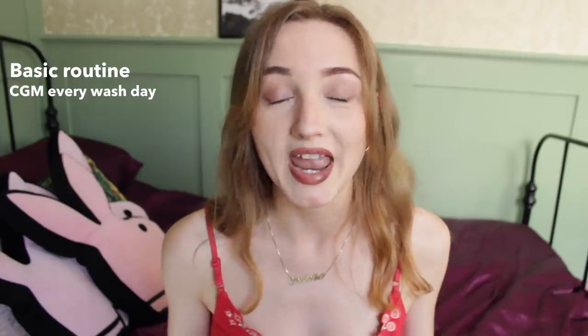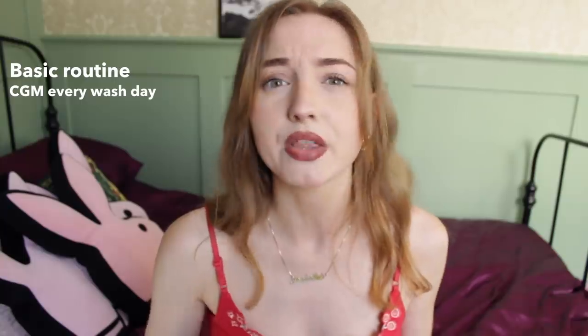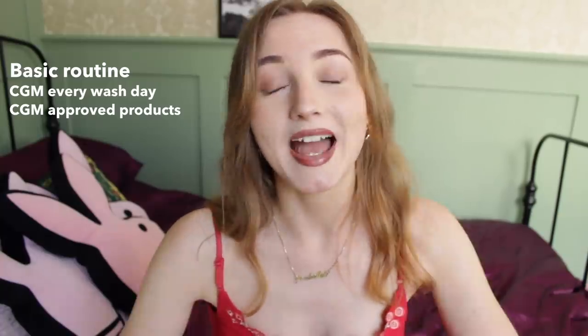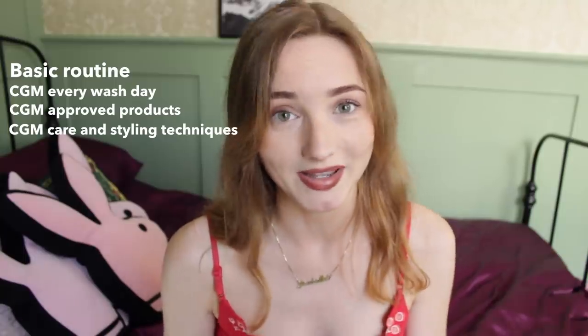So first of all, here's a little recap of what I've been doing this month. I've been doing the Curly Girl method every wash day, so that's about every three to four days I wash my hair. I've been using Curly Girl approved products, so that means no sulfates and no silicones, and I've been using Curly Girl approved care techniques and styling techniques.